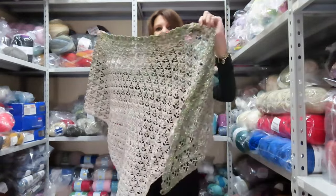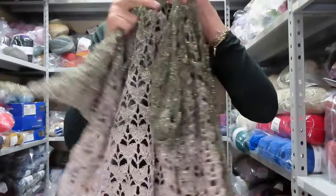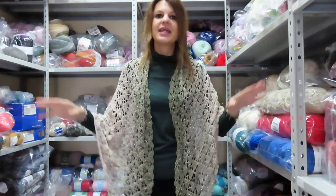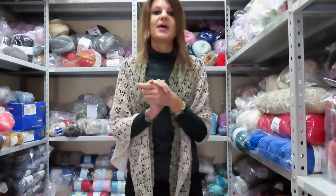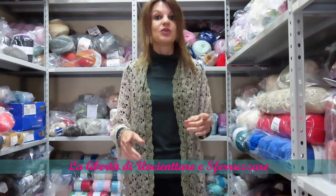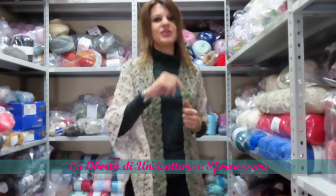Now I'll take it off so you can really see how big it is. Look how wonderful it is — it's fantastic. The technique I decided to use is especially fantastic. If you decide to make it, send me your photos either on my Facebook page Crocheting with Elsa or on the Facebook group Freedom to Crochet. You can also tag me on Instagram where you'll find me as Elsa Fasio. We'll see each other in the next video tutorial.